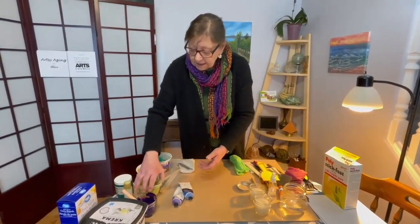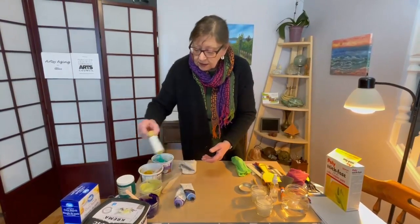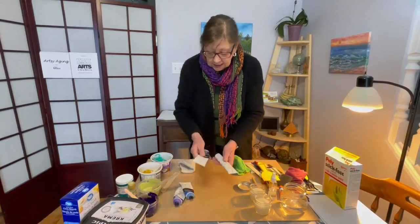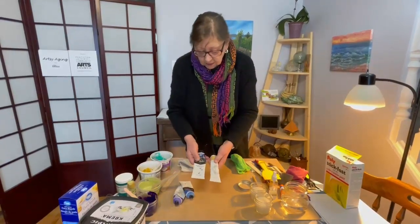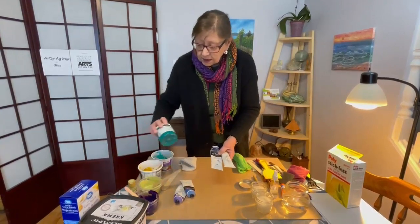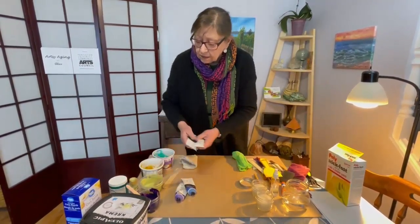In these I've added some liquid — kind of a thinner acrylic, some crafting-type acrylic. I have some different kinds of tubes of acrylic paint and a tub of acrylic paint, and that's what I've added to these ones along here.